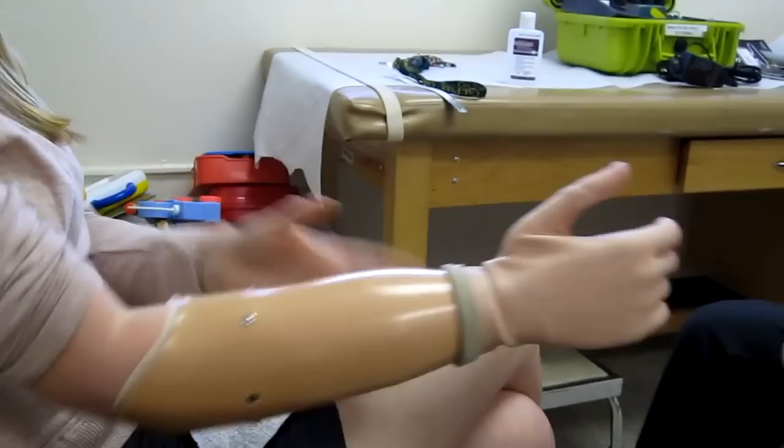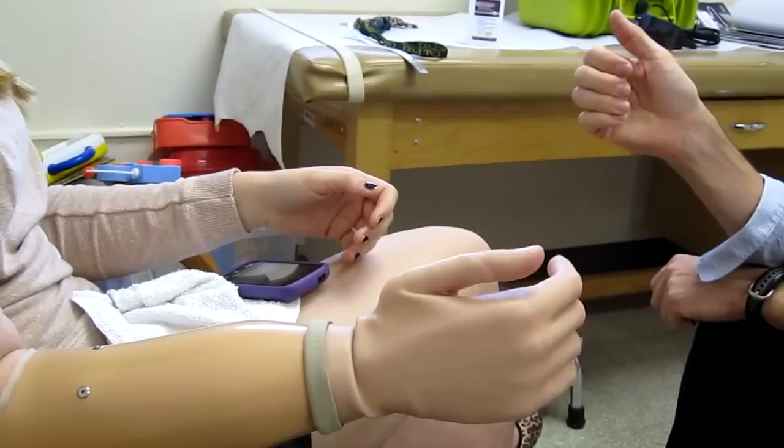So now close the fingers this way — just all the way close the fingers. All the way. Keep going. Keep going. Okay.